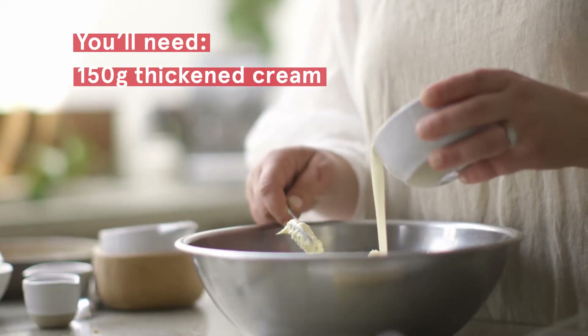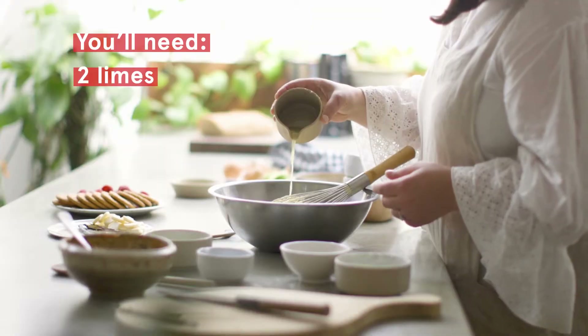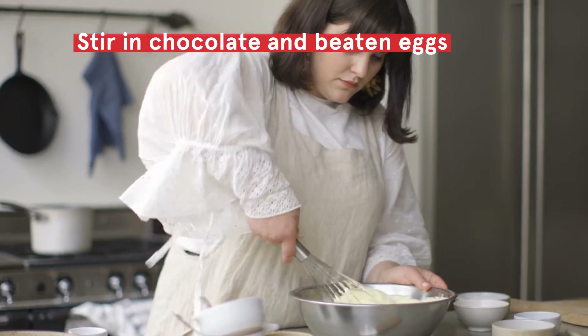One of the problems with cheesecakes is they often crack in the centre after they've come out of the oven. To avoid this you can cook it really slow in a water bath. But you also don't have to worry too much as we're going to cover it with the raspberries and the whipped cream.